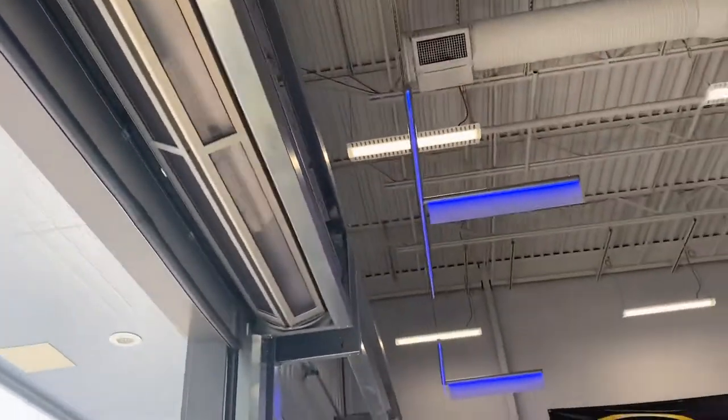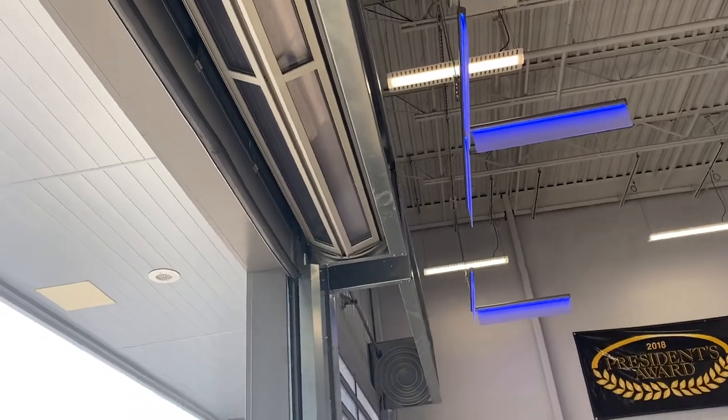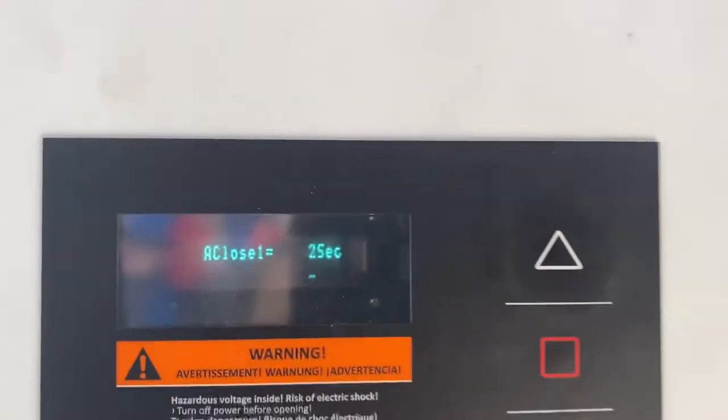There we go — as you can see it rolls up into that track. And as you can see it's on a timer right there for when it closes; it counts down by tens.